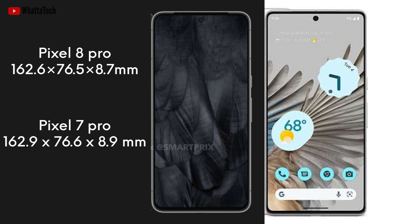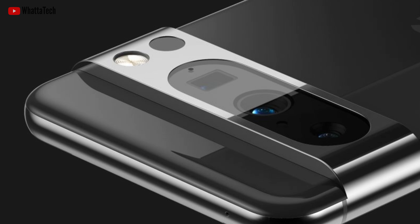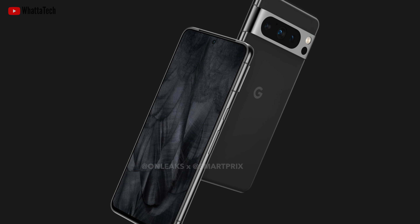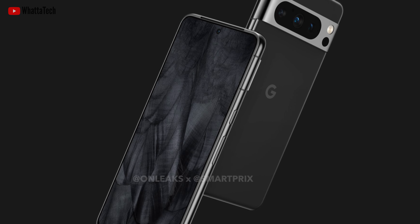The Pixel 8 Pro measures 162.6 mm tall, 76.5 mm wide, and 8.7 mm thick, and around 12 mm thick at the camera bump. The display is going to be a 6.7-inch display, just like last year's. We can also see the power and volume buttons on the right side.